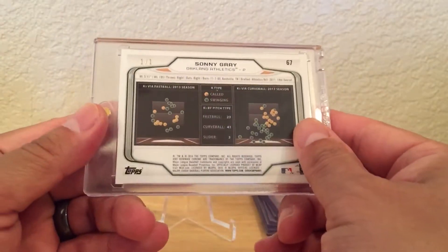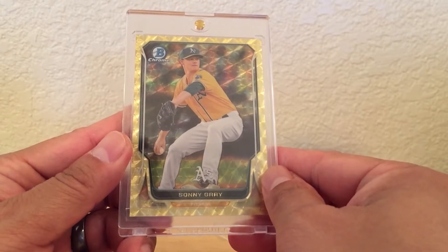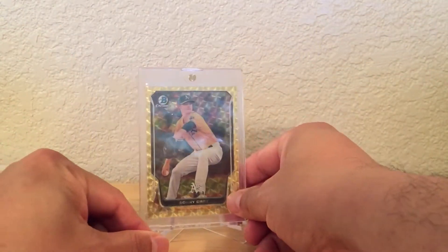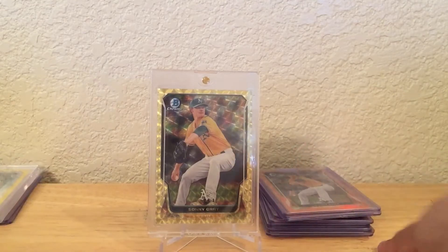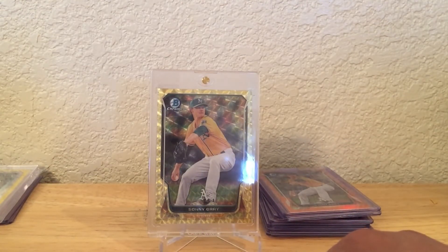It's a pretty nice lot of cards. This guy had all low to mid numbered parallels, so pretty awesome. Anyways, that's it for the mail day, guys. Just leave a comment below, let me know how I'm doing as usual, and I will talk to you guys again soon. Thanks for watching, guys. Bye.